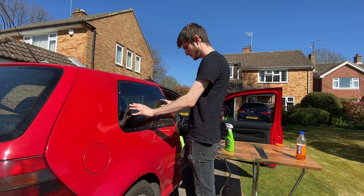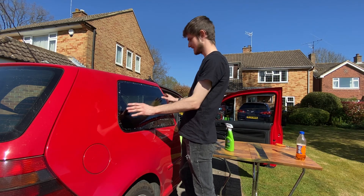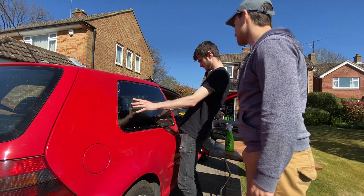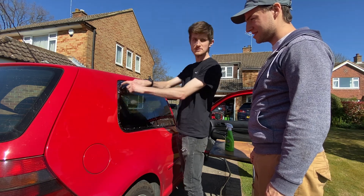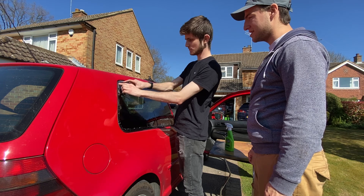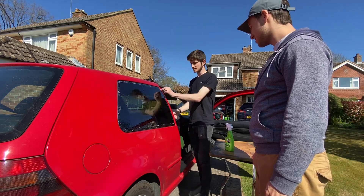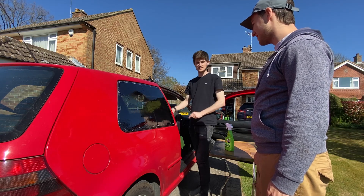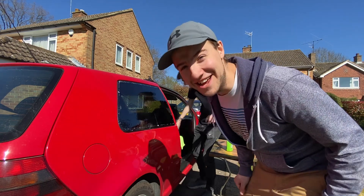Step one: put water on it. Step two: check it fits on the outside — and it does, just about. It's where the dots are — that's obviously what we need to get behind, and that looks right. So now we'll spray the inside, peel off the plastic, and transfer it to the inside — that's the scary part.